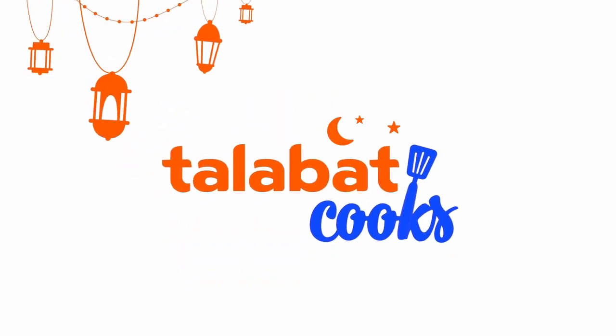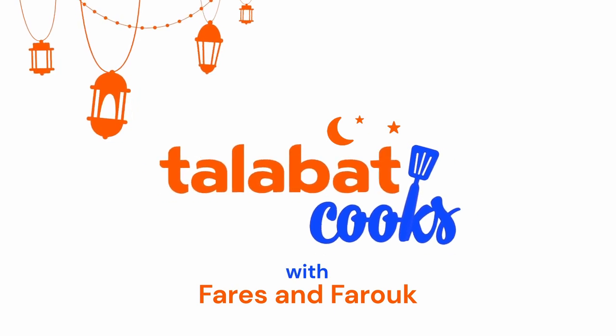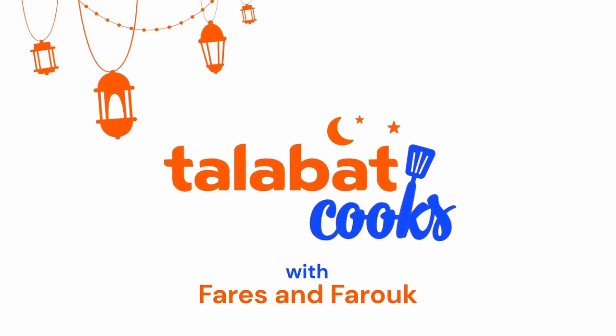We're cooking something delicioso — Talabat Cooks! That's right, the way you cook it is reveloso. Talabat Cooks, Talabat Cooks, we're cooking something. Ramadan Kareem everyone!